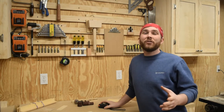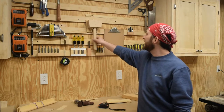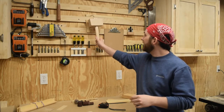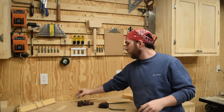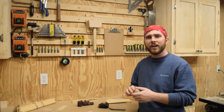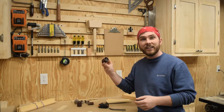Hey, welcome back. If you watched last week's video, you probably noticed that I finally started hanging things on my French cleat wall. I've spent the last week making a lot of different holders and now I think I'm ready to make the last one for the time being. It's going to hold the spindle sander attachment for my drill press. It's got four different spindles and then it's got all of the sanding as well.